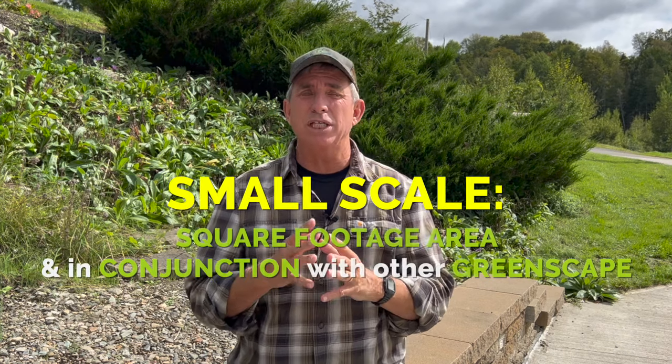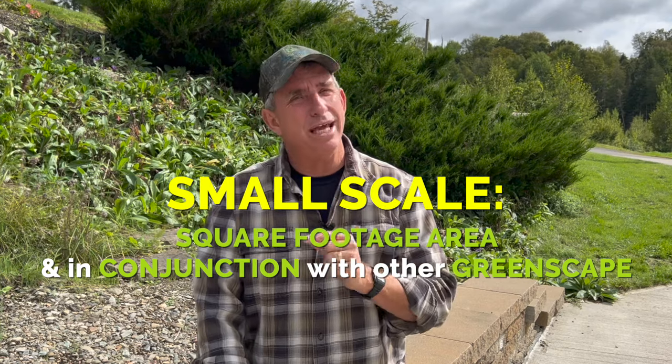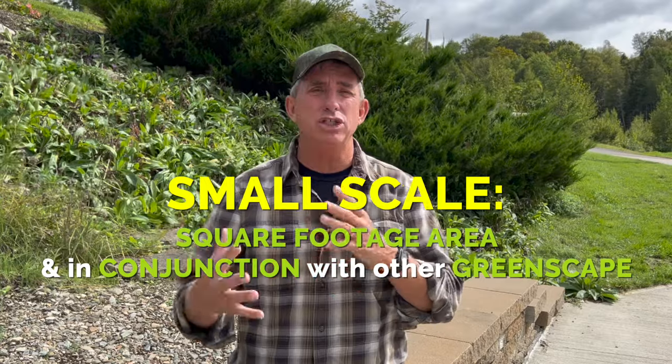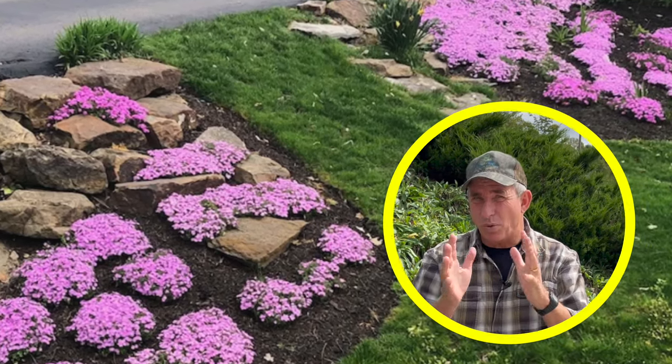Thanks for coming back. First, let's throw out a couple of definitions so we're on the same page. When I say small scale, I'm generally talking square footage area — and unless you're using it as a lawn alternative, we're talking 500 square feet or less, generally a lot less.